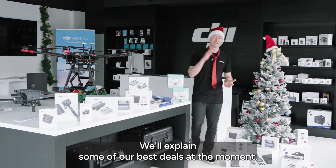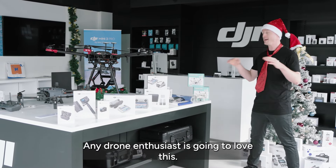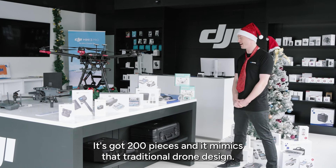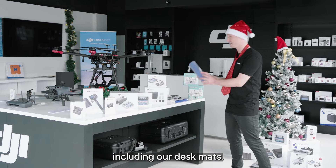We'll explain some of our best deals at the moment. We'll start with the Spectre drone brick model — any drone enthusiast is going to love this. It's got 200 pieces and it mimics that traditional drone design. We've got lots of different website bundles and accessories including our desk mats.